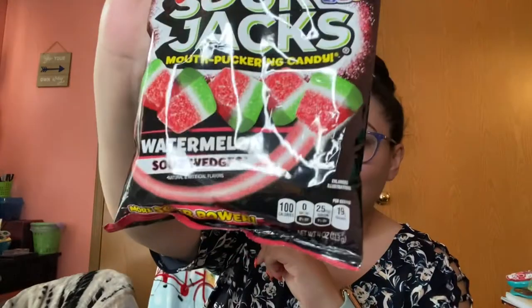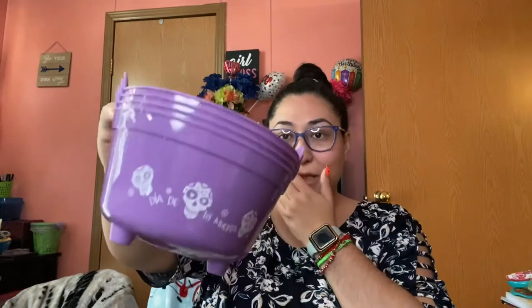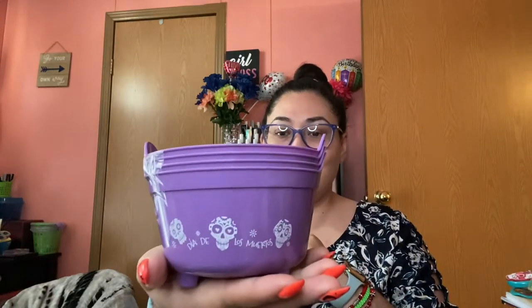I got some Sour Jacks watermelon sour wedges — somebody said they were good so I'm gonna try them. Then I got these cute little purple containers that look like cauldrons. They say 'Dia de los Muertos' on them. I might put some candy in there. They also had orange ones with pumpkins and a black one that said 'Happy Halloween.'